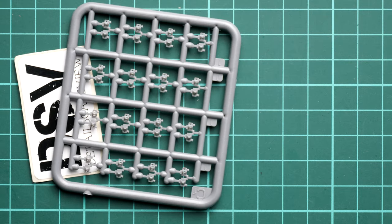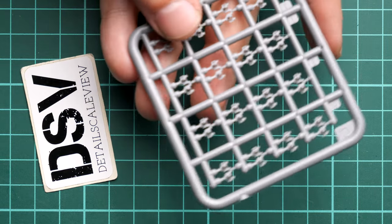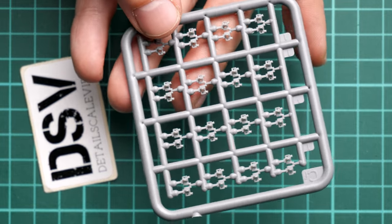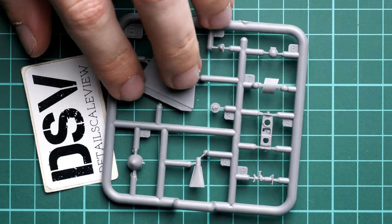Next are the track parts, supplied on 11 sprues. These are separate track links - really tiny, as you can see with my fingertip for scale. There is no assembly jig included, so if you want a nice result, definitely make one yourself, otherwise it will be really tricky to get all the track links together into the proper shape. Pay attention to how many track links should be combined for each side, as that's quite important.